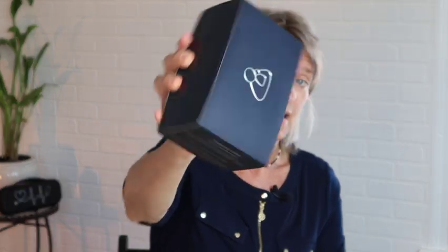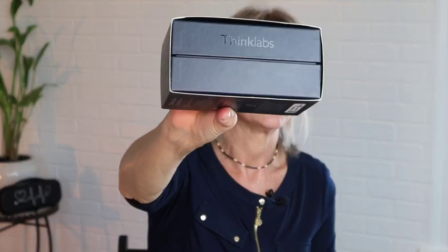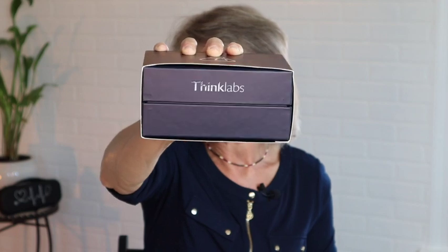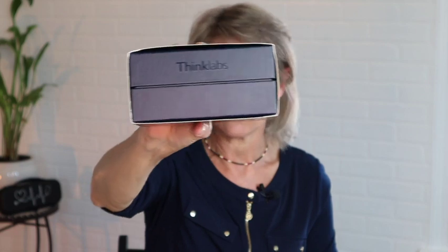First thing I have is the ThinkLab box — ThinkLab. I have to make sure I say that because sometimes I say ThinkLabs, so excuse me if I do. I do want to make sure the content of my videos and my opinions are not paid by anybody on the outside, so I bought everything myself. Let's go ahead and open this baby up.